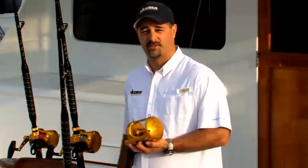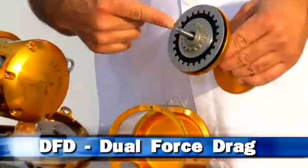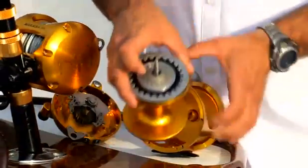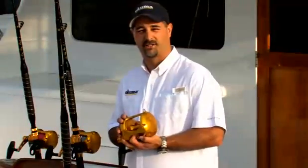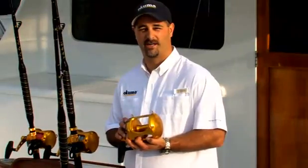Out of all the features in this reel, the most critical component is our DFD, or Dual Force Drag System. This drag system was developed from the ground up, and the entire reel is built around the DFD system.